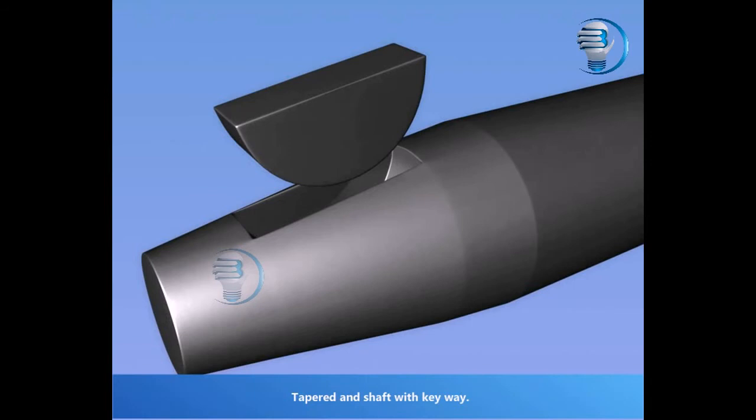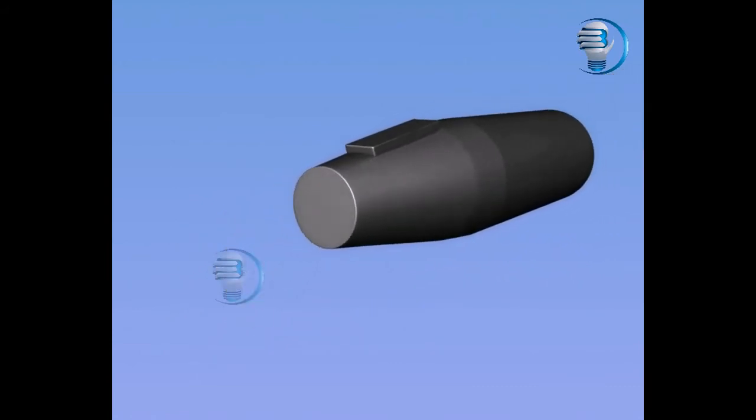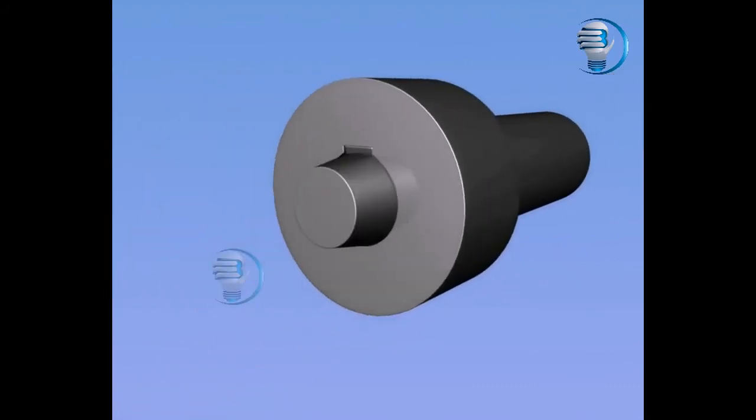Tapered shaft with keyway. Hub with inside tapered.